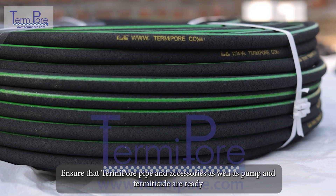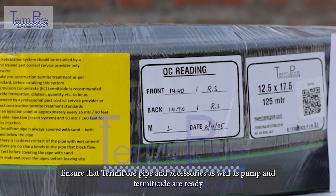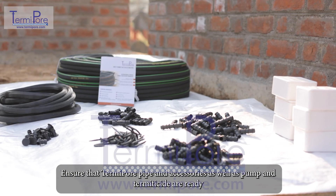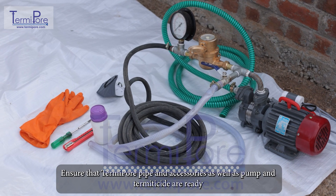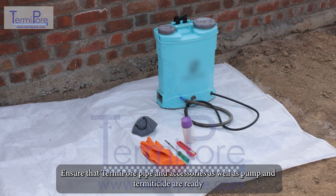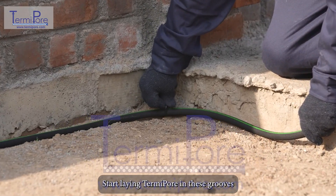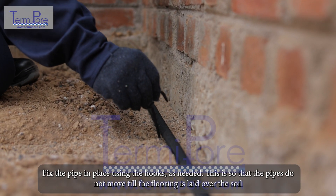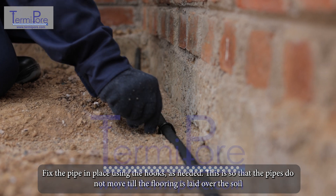Ensure that TermiPore pipe and accessories, as well as the pump and termiticide, are ready. Start laying TermiPore in these grooves. Fix the pipe in place using hooks as needed, so that the pipes do not move until the flooring is laid over the soil.